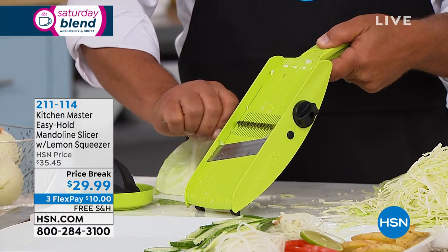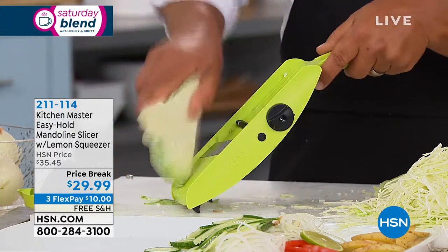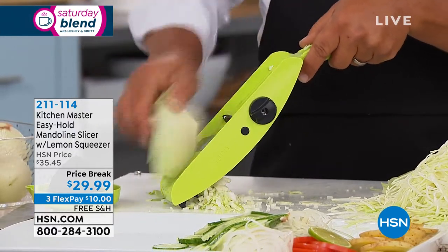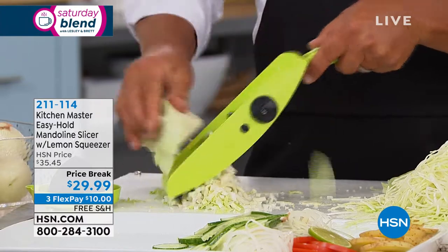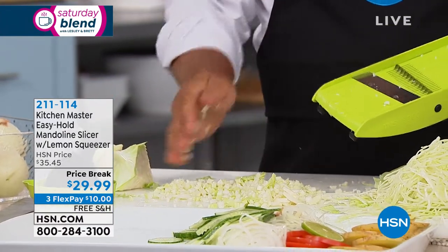I'm going to go to the medium sized teeth — there's large, medium, and small. Instead of shredding your cabbage, you mince it into little pieces for deli style coleslaw. Just a little bit of mayonnaise and it comes out absolutely perfect.